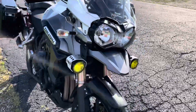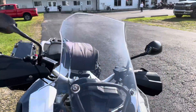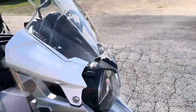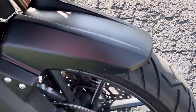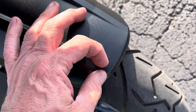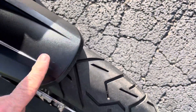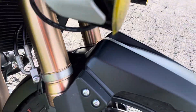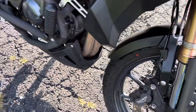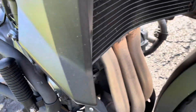Nice dual headlight up front. Adjustable windshield there — I'm not sure where it's at but it's adjustable. Taking a look at the top of the fender — it's a minor scratch. I think that's the only flaw I've seen: a couple of scratches on the top of the front fender. Dual rotors up front. Another good shot of the header pipes.